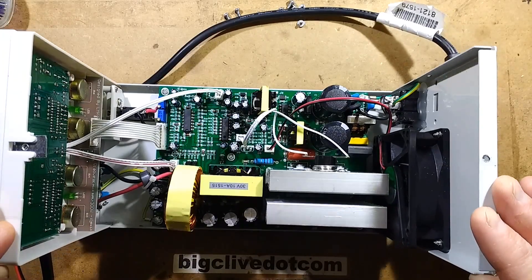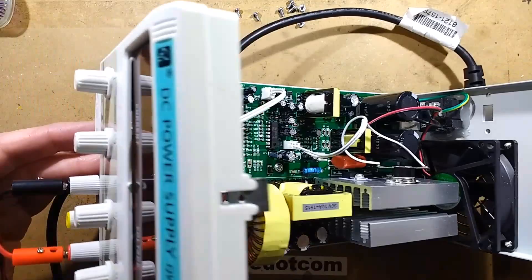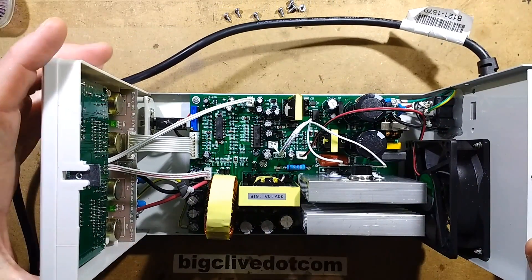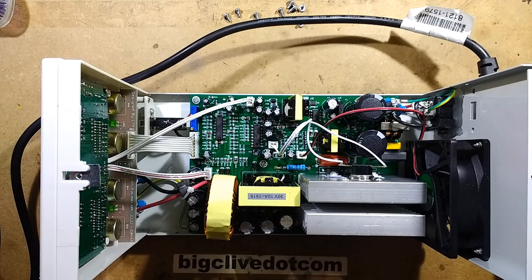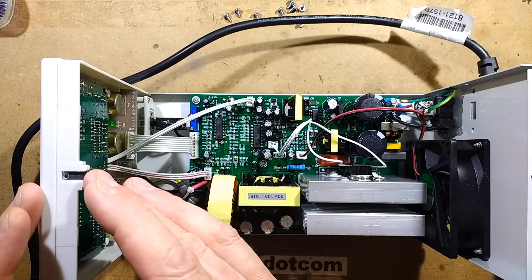A while back I made a short video about one of these power supplies. Ava had sent me a picture that someone else had sent him, and it showed that the whole plastic front of the power supply had gone on fire. So I immediately ordered one of the power supplies, because that sort of stuff is interesting.